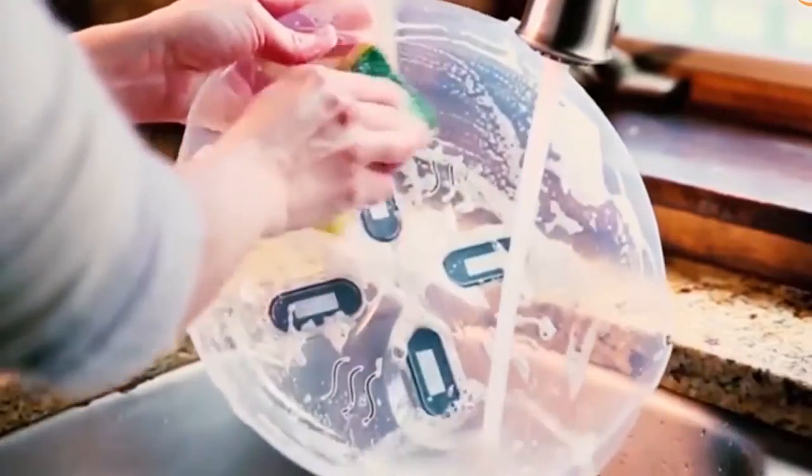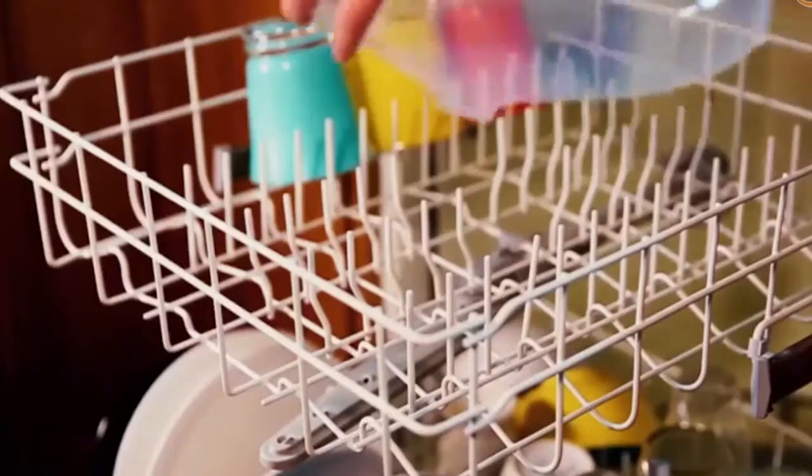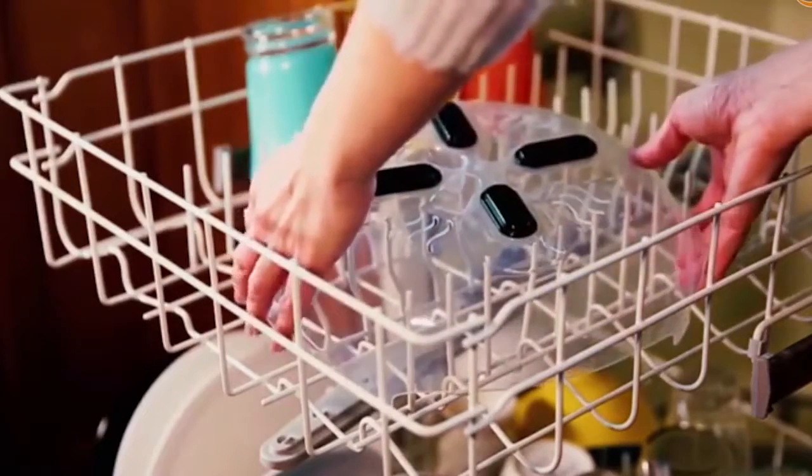When needed, wash by hand with soapy water and a sponge, or your hover cover can be washed in the top rack of the dishwasher.